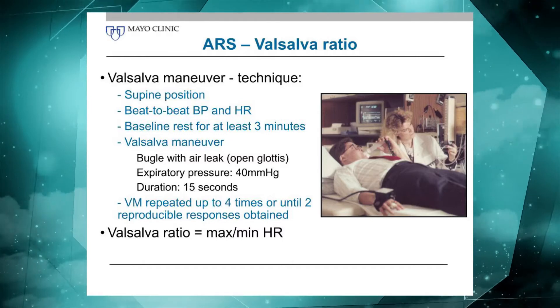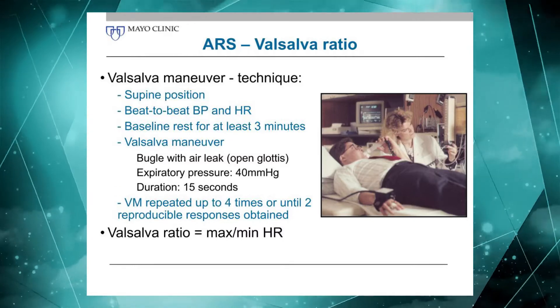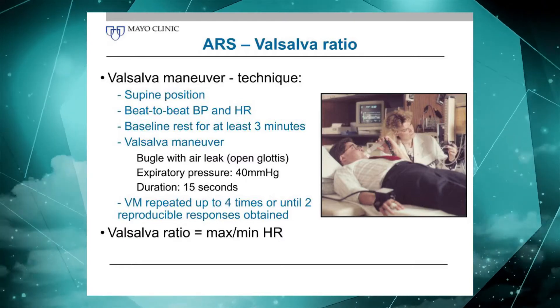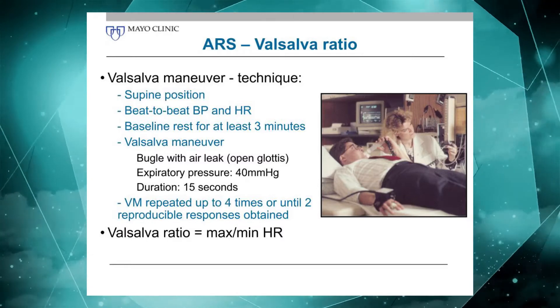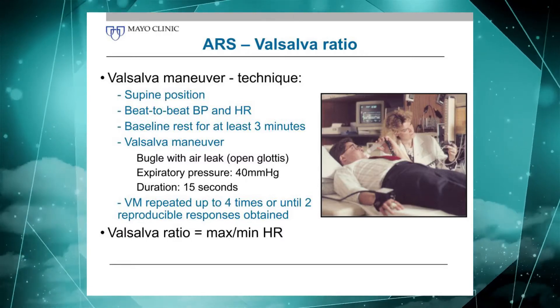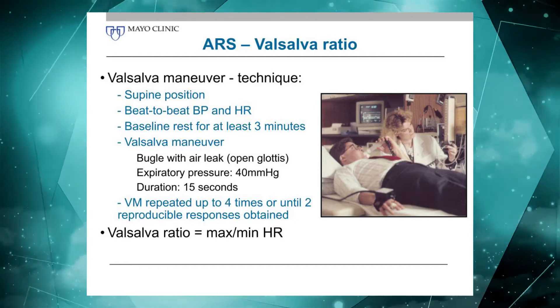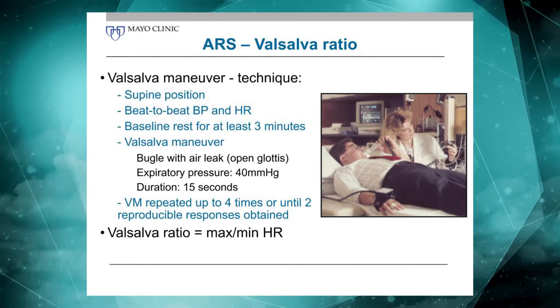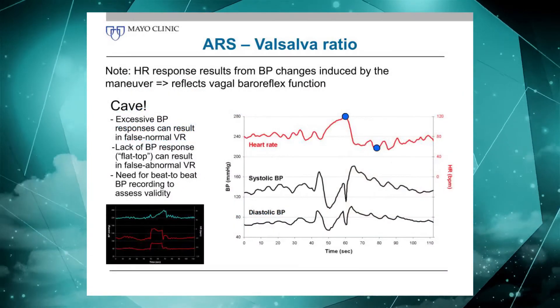There are certain circumstances when we go from a supine to a slightly tilted-up position, and we'll demonstrate and talk about that more during the actual demonstration. When we look at the Valsalva maneuver in terms of the heart rate response, we look at the highest heart rate during the maneuver and divide that by the lowest response following the maneuver. That's called the Valsalva ratio.